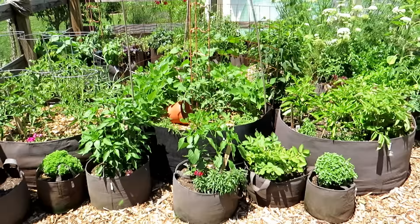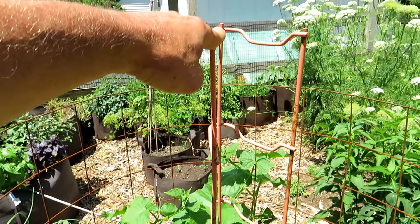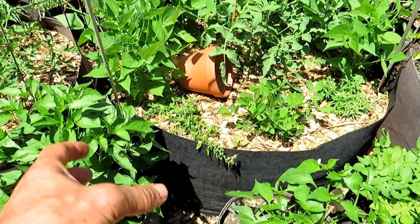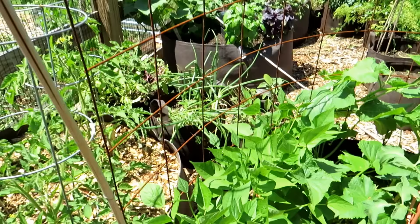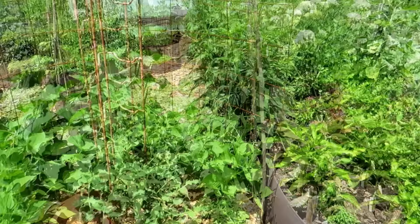Here is my fabric pot garden — these are root pouches, available at my seed shop. Basic tomato cage dropped in here. The bigger fabric pots are deep enough to hold cages, which is one thing to keep in mind when supporting plants in containers. This is the concrete mesh I was showing earlier — I'm using it for bush beans and cucumbers, and it fits nicely into this 150-gallon fabric pot.